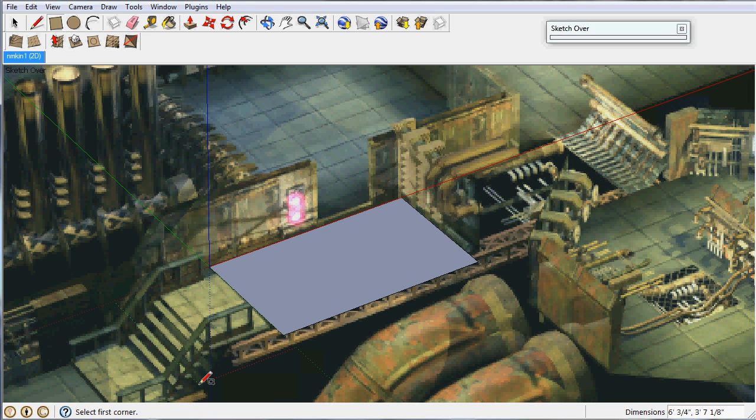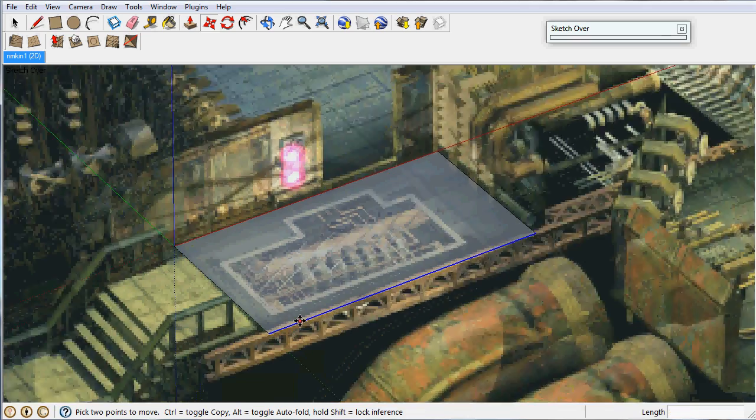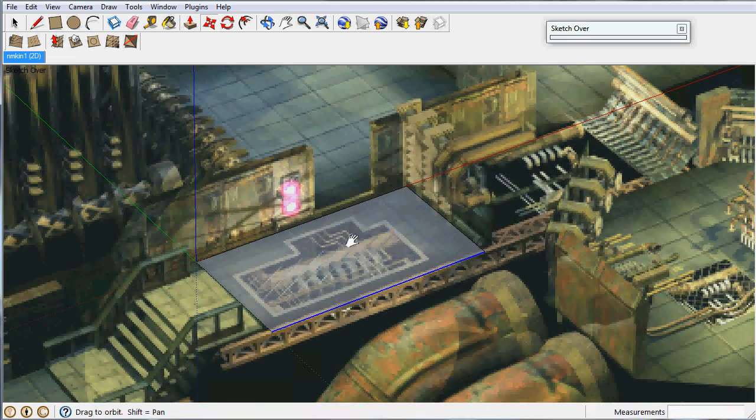There's my floor. I'm going to go ahead and make this x-ray so I can see behind it, and I'm going to fiddle with this just to make sure it fits — move this up just a little bit so it's aligned to the same spaces. That looks pretty good.